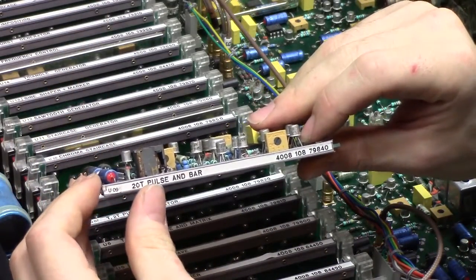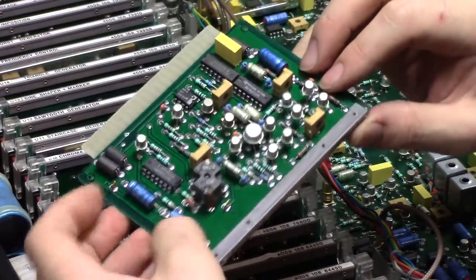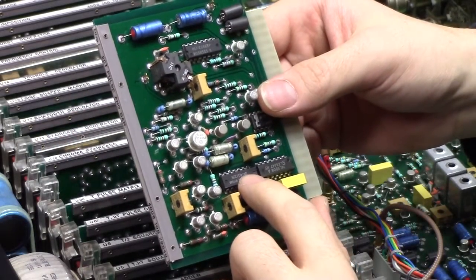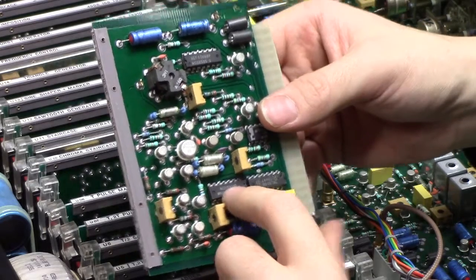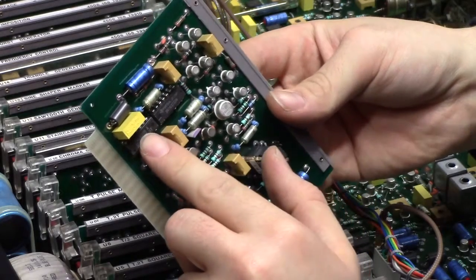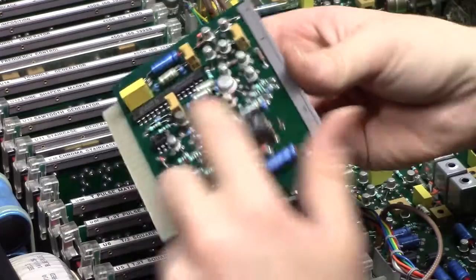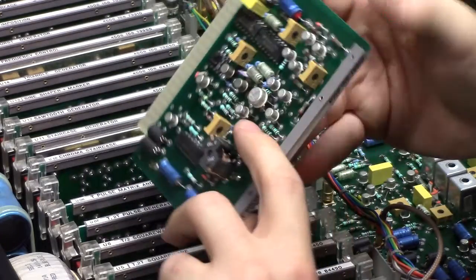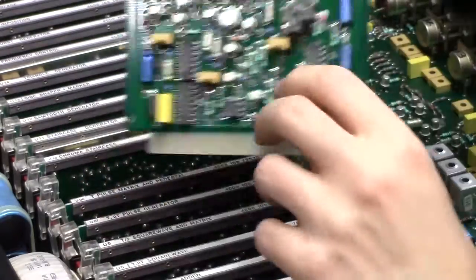20T pulse and bar. We've got a little transformer in there, and more blue Philips caps. A 74LS122N and a 74LS00N. More trimmers. And I bet these are 3209s — yep. Hang on, that's a 3962. Jolly good — another transistor type.